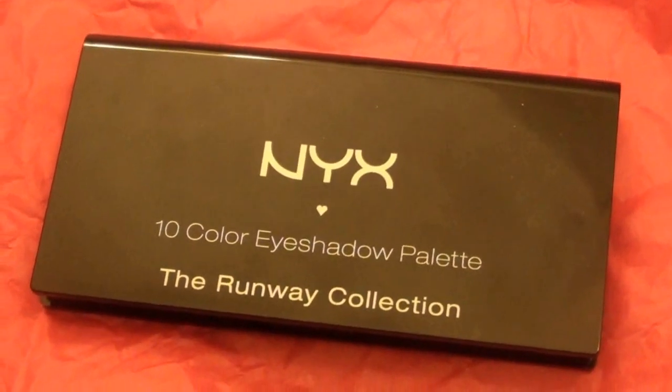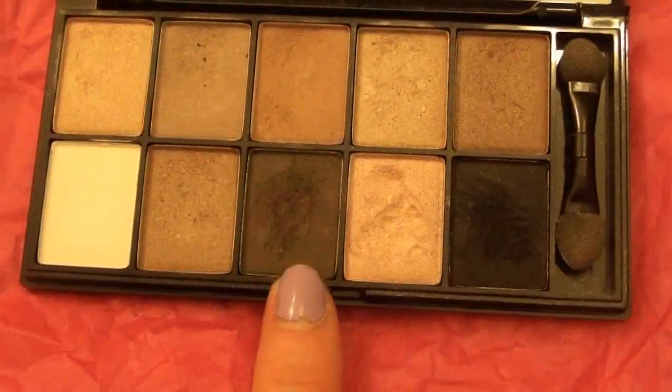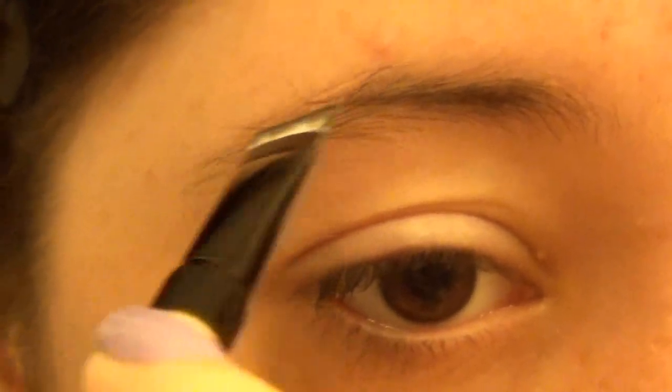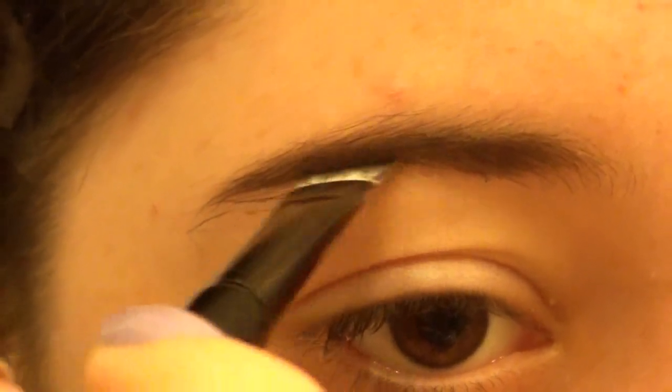To start off, I'm using this NYX 10 color eyeshadow palette in the color Champagne & Caviar. The first color I'm taking is this chocolate brown color, and I'm filling in my eyebrows using short strokes and filling in the sparse areas. This will make my eyebrows look a lot bolder and really frame my face.